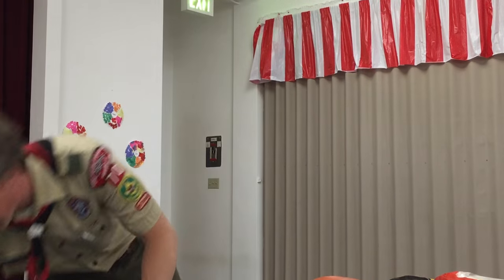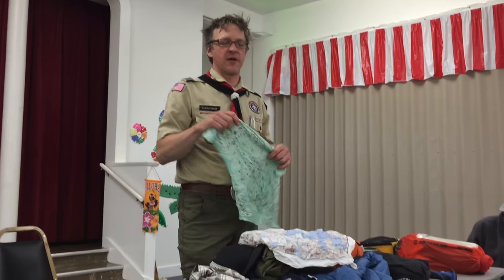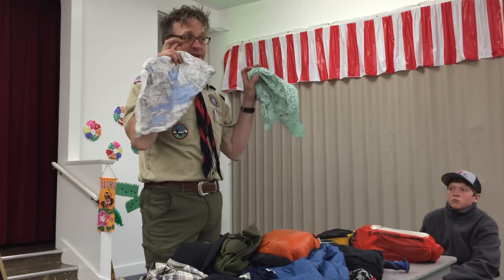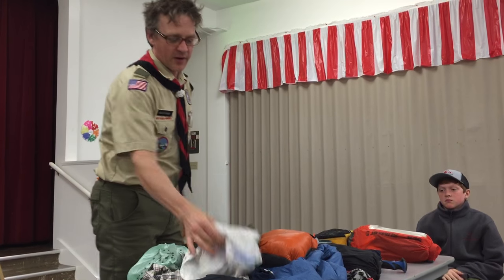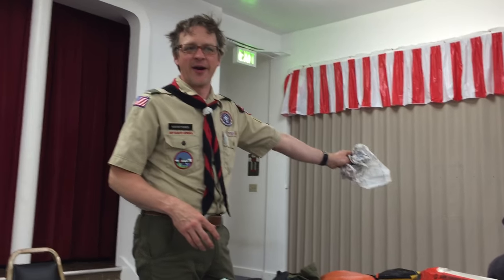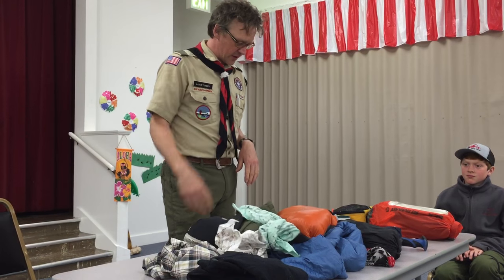Everyone's going to bring Class A's. Philmont is actually where I learned to carry a bandana, and I've carried one on every backpacking trip since. It's a towel, it's a hot pad — I bring two: one clean one and one dirty one. I wear my clean one around my neck for sun protection; the dirty one I can wash off my feet, do dishes with, or loan to somebody. They're super light and work great for first aid applications too — you can tie stuff up.